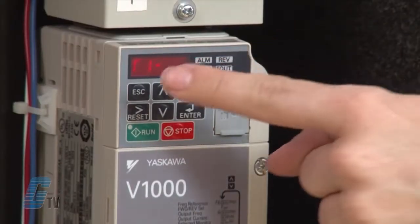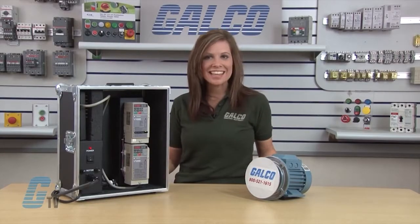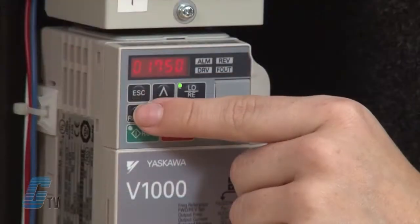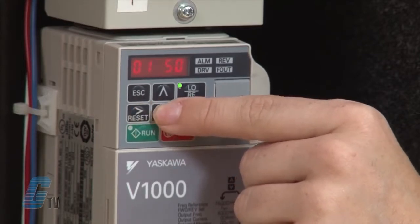Now I'll arrow up to T1-07 and hit enter. This is where I can adjust my motor base speed. I can set the RPM from the data found on my motor's nameplate. My motor labels RPM as min⁻¹, but some motors might just have RPM. I will plug in the value of 1660 as found on the nameplate and then hit enter.